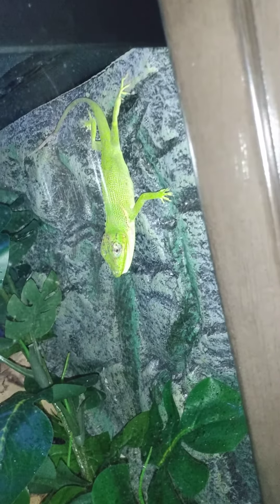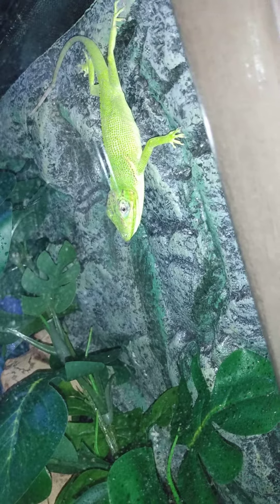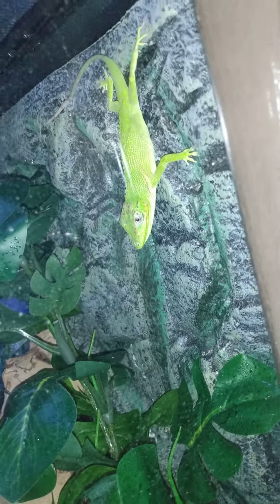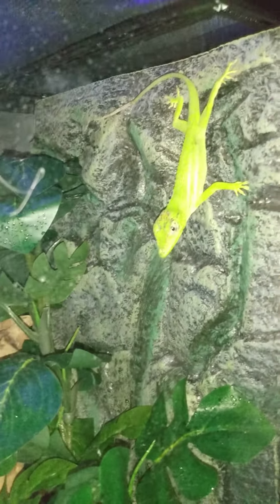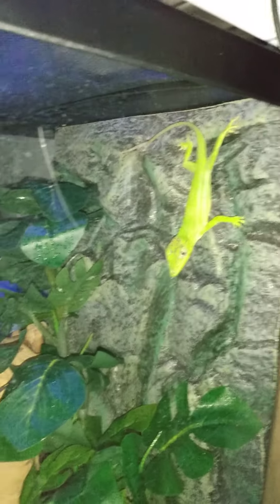I got those yesterday at Home Depot. As you can see, the bottom of his chain is coming up. I don't think he likes the light, but that's just the update on him. I'll put him in this habitat, which I did have the pink toe tarantula, but now I'll put him in here.